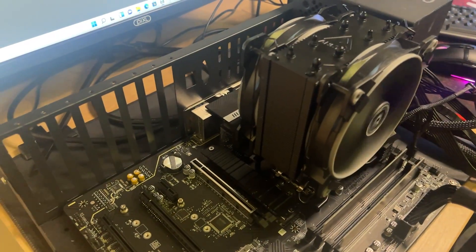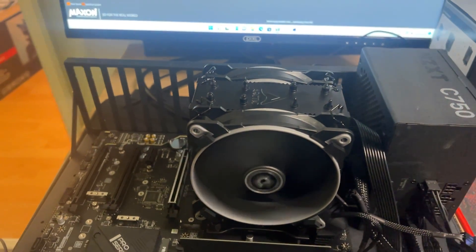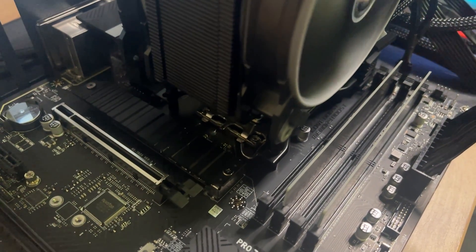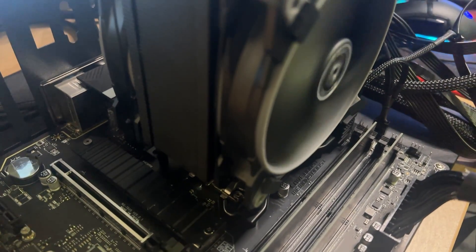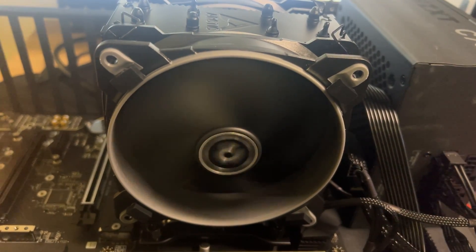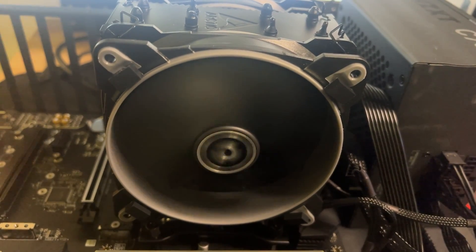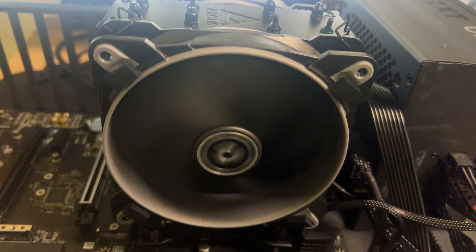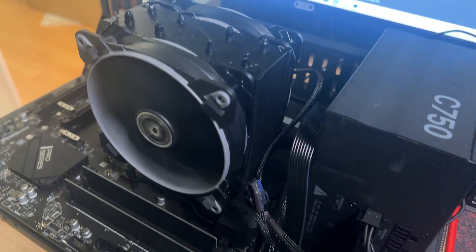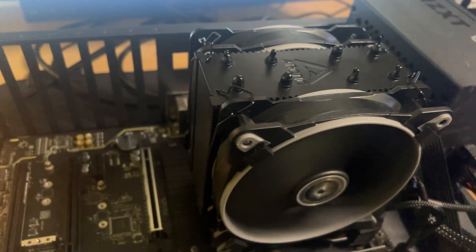We've got several test systems set up for doing testing. Depending on the test, depends on the system we use. The specifications will be on top of the slides and in the description below. We set all fan speeds at either 50% or 100% and do not use auto mode. This is so we get consistent testing throughout the whole range, where automatic usually causes the fan to speed up and slow down and can give some false results. The test systems we use are offline, so they won't be doing anything like updates in the background. We also disable most applications from running, and all the machines run on the same version of Windows and the same version of programs, so there are no inconsistencies between the machines.